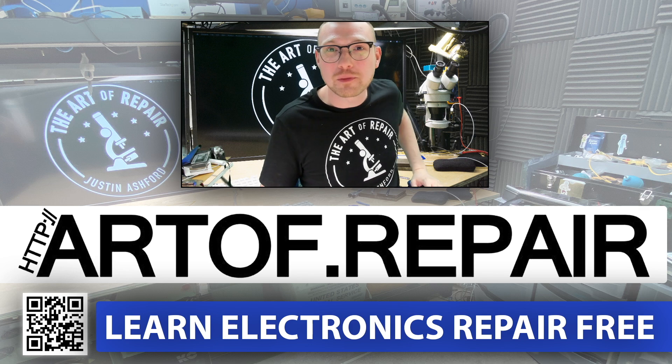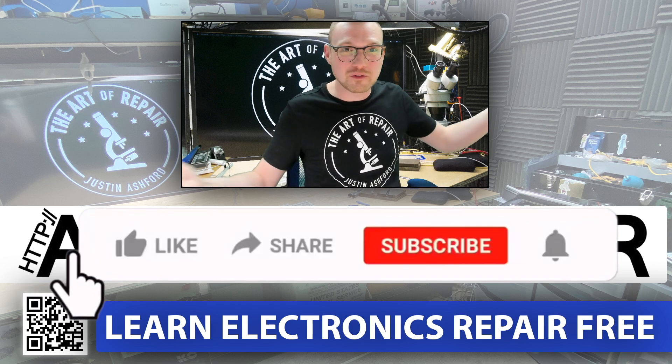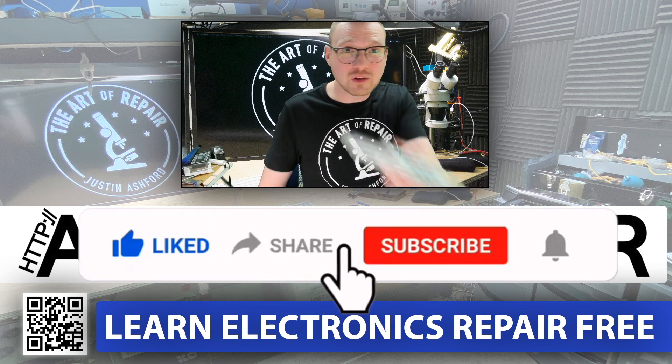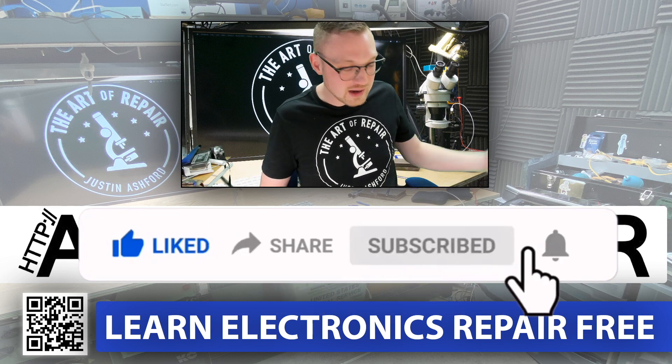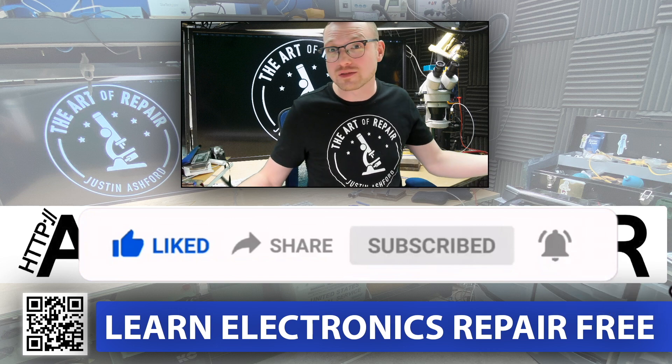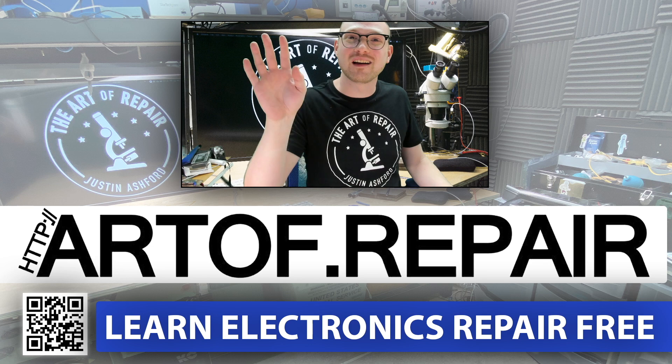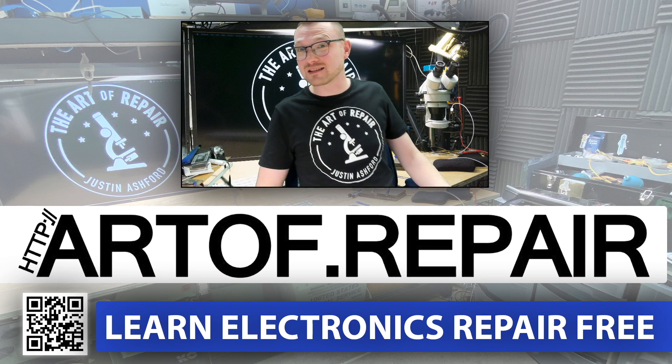I hope you really picked something up from this today. You guys know I love every last one of you. If you need the flux, you guys know where to get it — shop.artof.repair. And if you want to find your own, now you have some tips to do that as well. I will catch you guys next time.